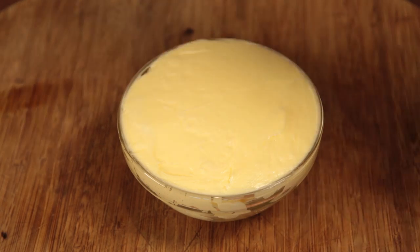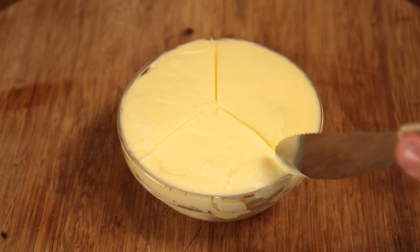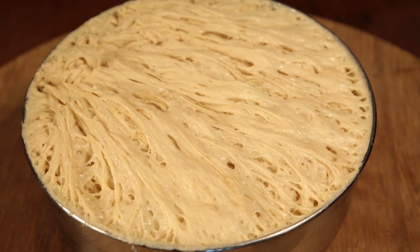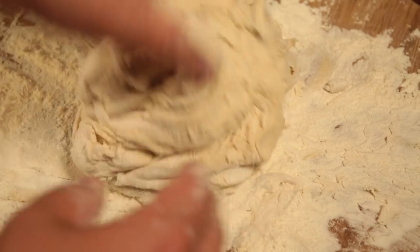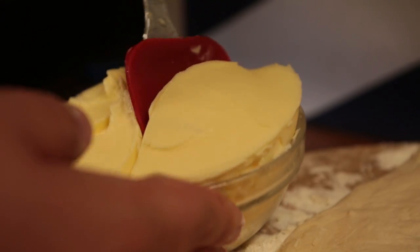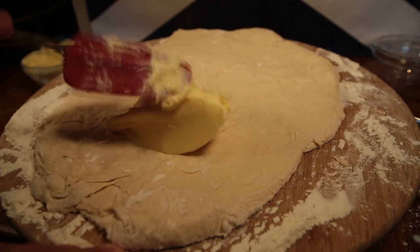Once mixed, divide it into three bits. Soon your dough is going to be out of control and doubled in size. Give your best Steve McQueen impression and beat it back down. Flour a surface and roll it out until it's about as thick as your finger. Take a third of the heart attack gloop and spread it over two thirds of the dough.